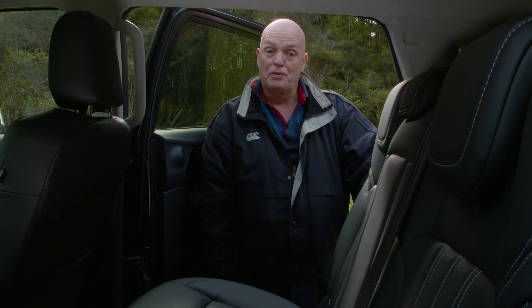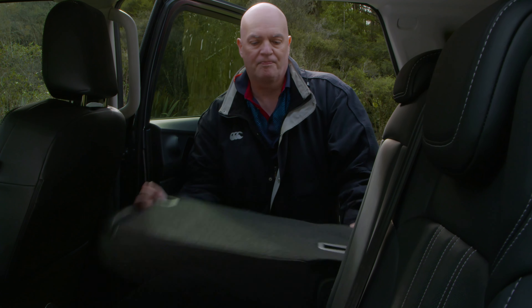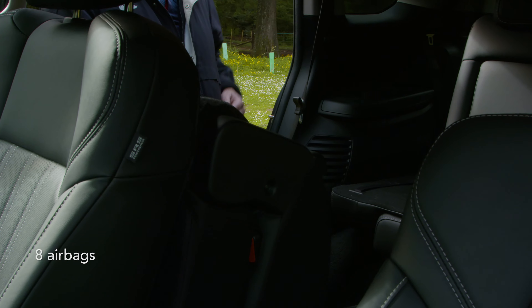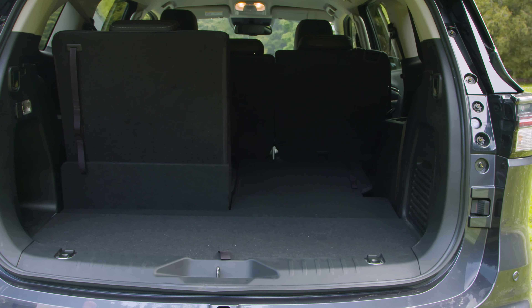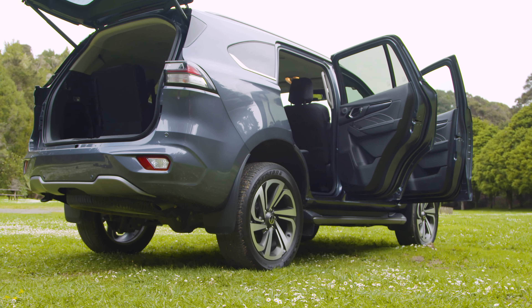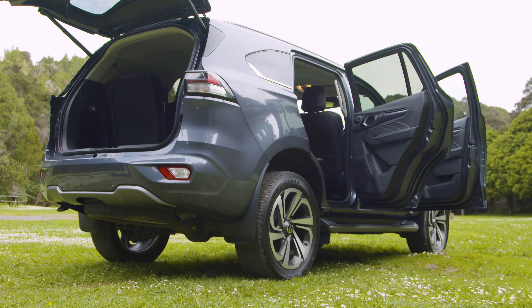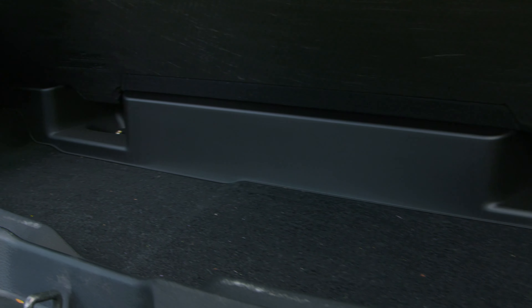Isuzu's designers have made access to the third row that much easier with this new roll and tumble seat system. Being a seven-seater, this third row actually does fold down flat to give you a massive amount of cargo space. When these seats are up in road march configuration, that cargo space is still pretty generous, and you've also got this underfloor storage as well.